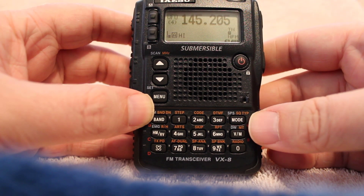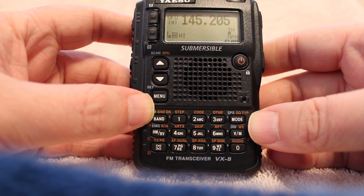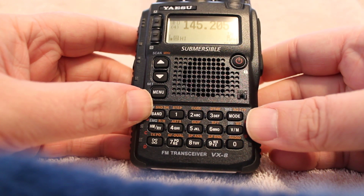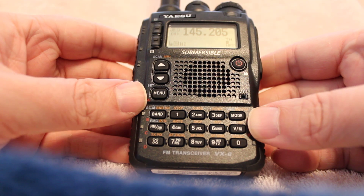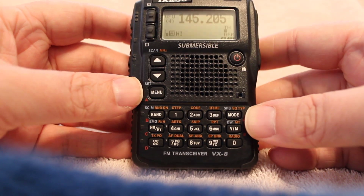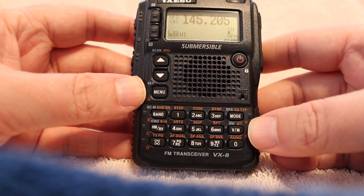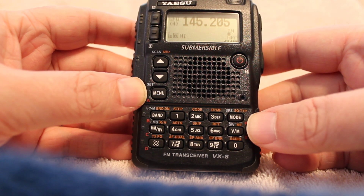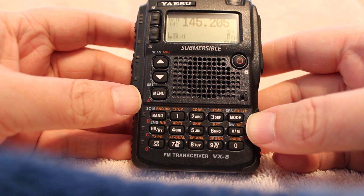Hello everyone, KD8CHM here again with another quick tutorial on the Yaesu VX8DR handheld transceiver. Today I'm going to be showing you how to change PL tones for your repeaters in your area. It's a pretty simple procedure — just a three-step process.